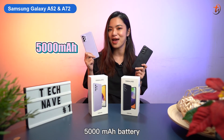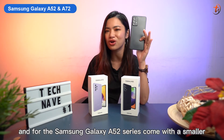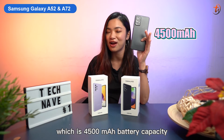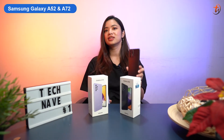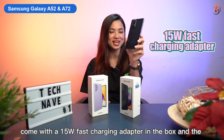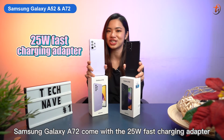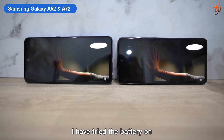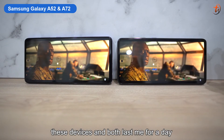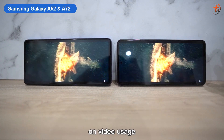Moving on to the battery, the Samsung Galaxy A72 comes with a 5000mAh battery, and the A52 series comes with the smaller 4500mAh battery. The A52 series comes with a 15W fast charging adapter in the box, and the A72 comes with a 25W fast charging adapter. I've tried the battery on these devices and both lasted me a day and a half on 90Hz with full-on video usage.